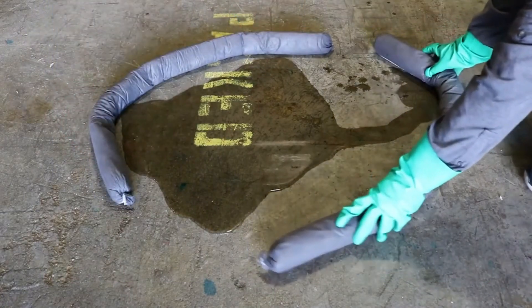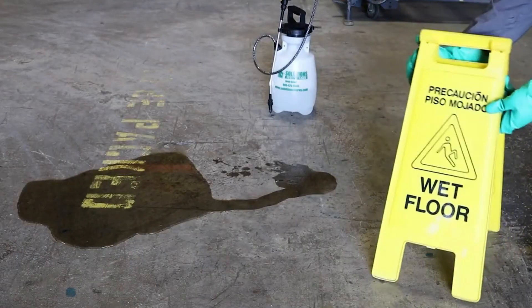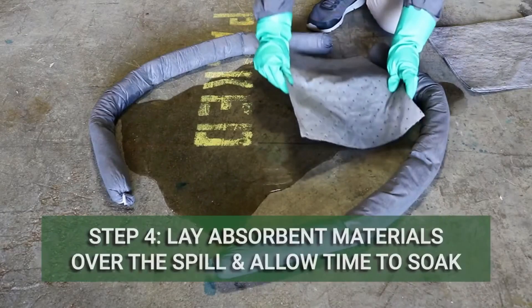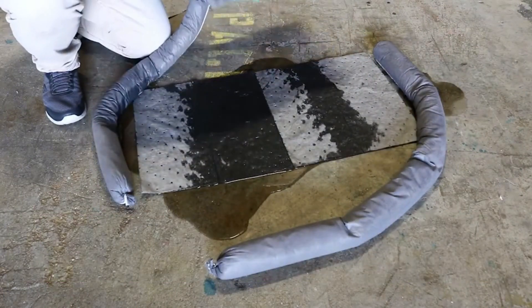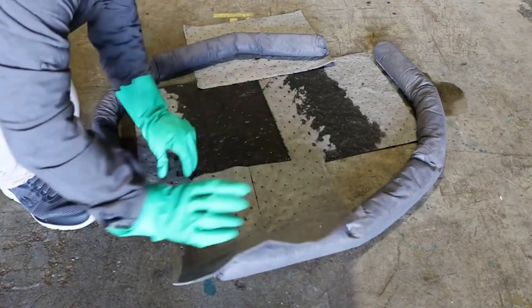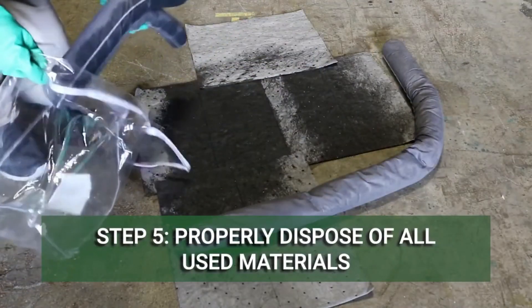Some spill kits will come with cellulose-filled socks, which are used for this purpose. You can also quarantine the area to prevent people from coming in contact with the spill. Once contained, lay absorbent materials over the area of the spill and allow the spill to fully soak into the material. Many spill kits come with multiple polypropylene pads that you can use to absorb many chemicals.